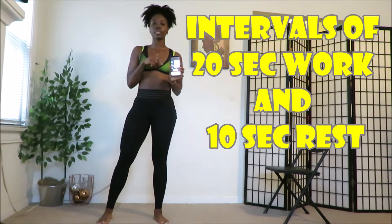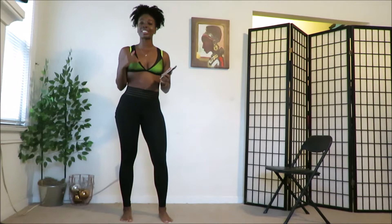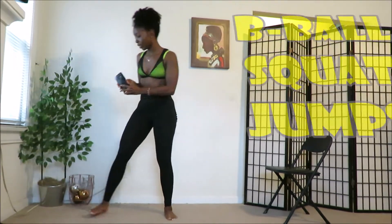We're gonna do an interval timer on this workout: 20 seconds high intensity and 10 seconds rest. While you're doing it, go as hard as you can. Just remember it's only 20 seconds, then you get a break. We'll start with squat jumps.